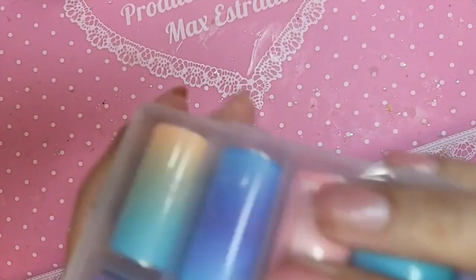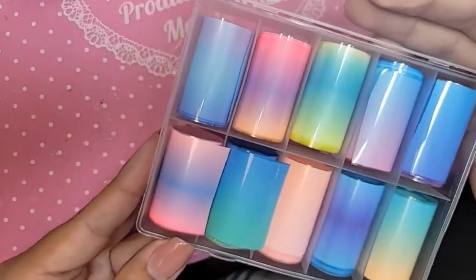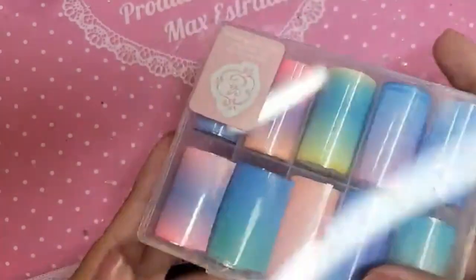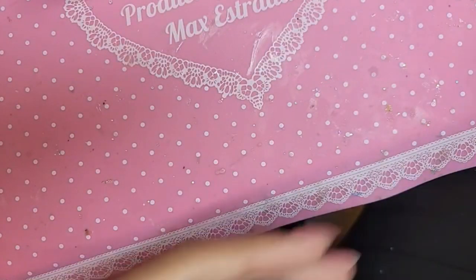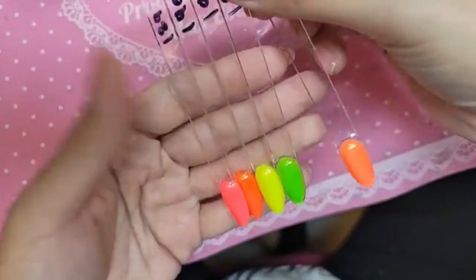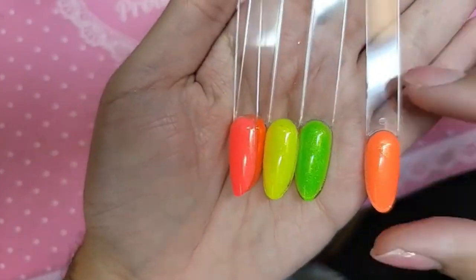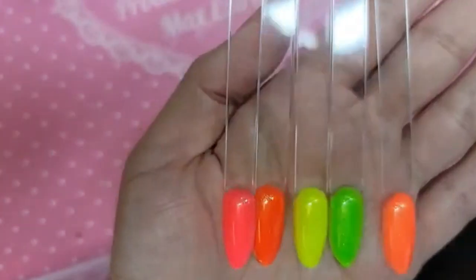This is the fruity fluorescent ombre foils, available now. Let me show you guys really quickly — these are the Bikini Bar neon glitter fun gels.